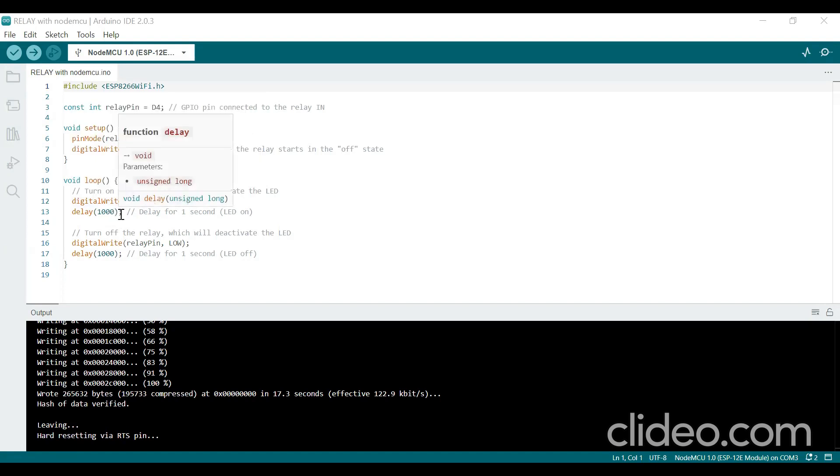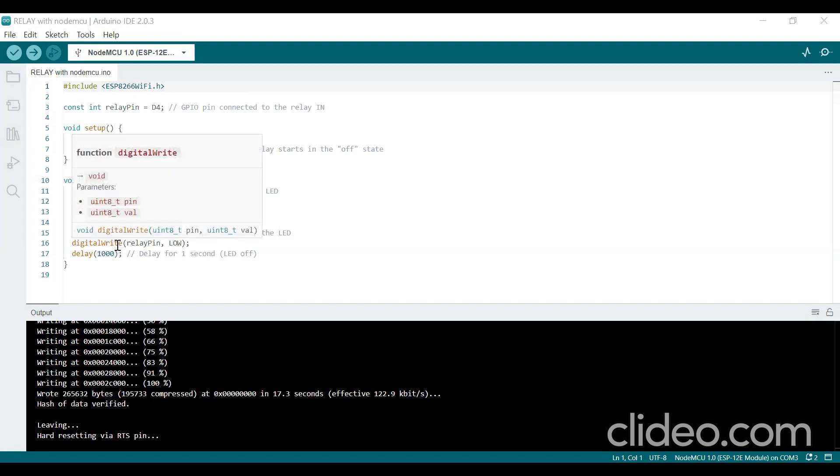In the loop function, we use digitalWrite(relayPin, HIGH) to turn on the relay. When the relay is activated, the LED turns on and a one-second delay is created, so the LED stays on for one second. Then we use digitalWrite(relayPin, LOW) to deactivate the relay coil. When it deactivates, the LED turns off and remains off for one second, after which the loop continues.